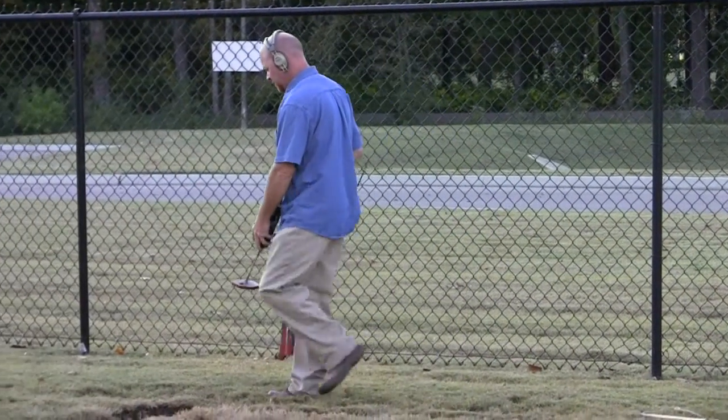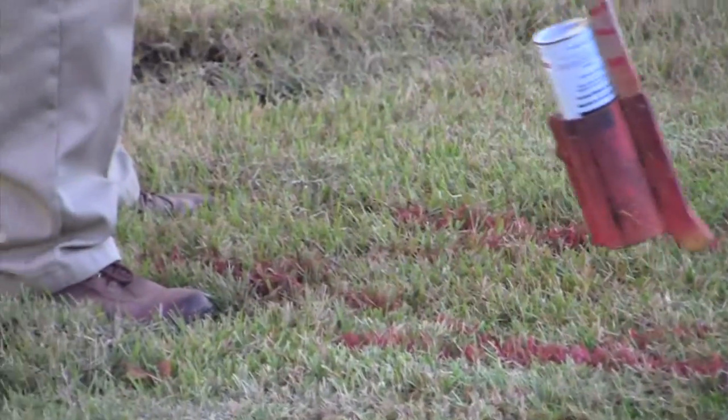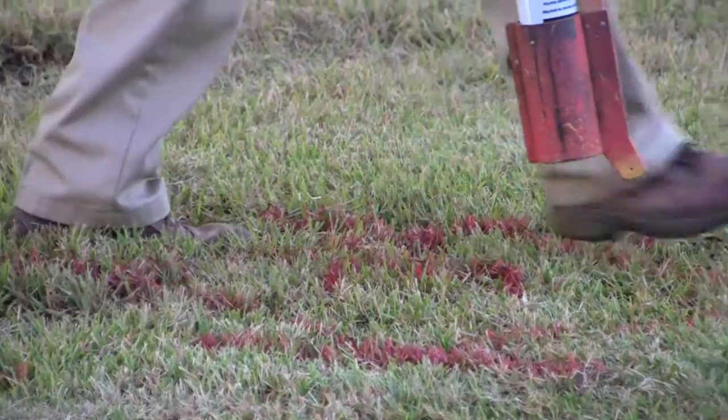Before you dig a trench, of course you have to call 8-1-1. The 8-1-1 guy came out because of where we are here — there's a lot of high voltage electrical and television signal cables running under the ground. We just wanted to know where they all were. The worst thing that could happen is we're driving that rebar four feet into the ground and we hit a high voltage line, which is very dangerous. Even going through a TV cable could knock us off the air — and we want folks to see The Family Plot.